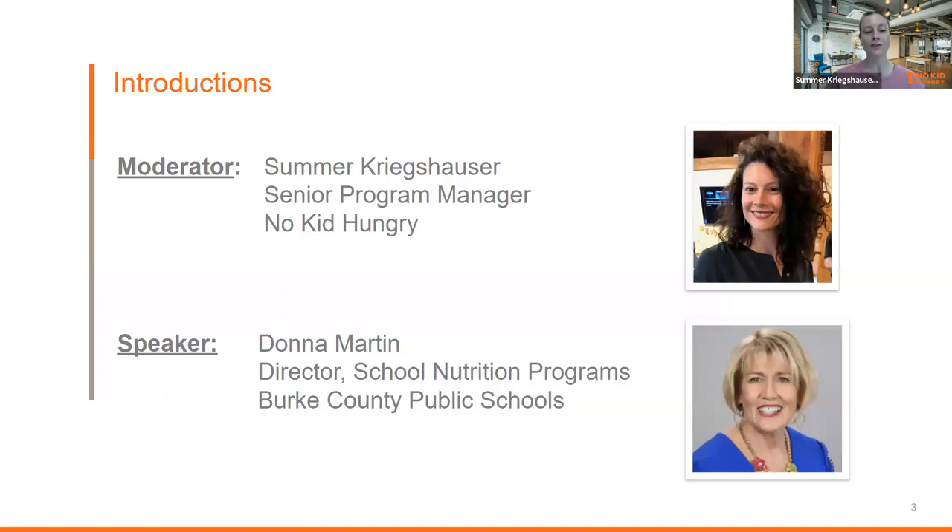Alright, introductions. My name is Summer Kriegsauzer. I am a senior program manager at No Kid Hungry, and I'm delighted to be joined by Donna Martin, director of school nutrition programs at Burke County Public Schools in Georgia. Then we'll talk about hot breakfast in the classroom — the ins and outs.